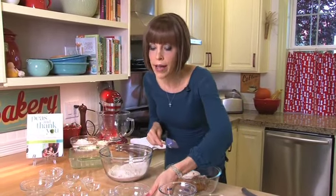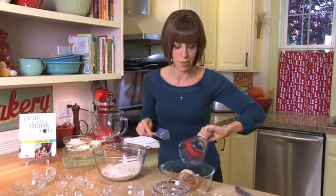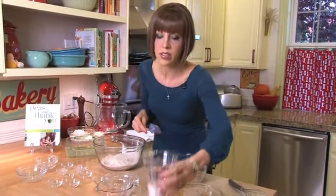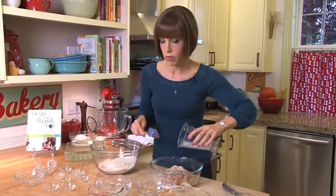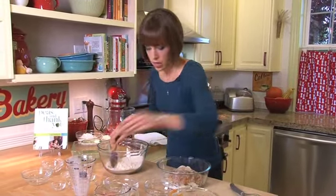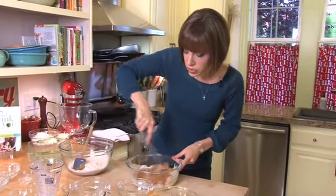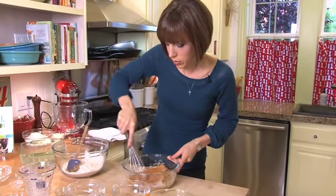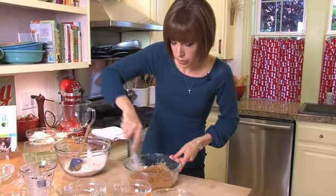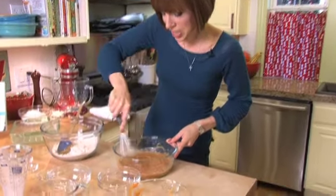And then a little vanilla and canola oil. If you're really concerned about fat, you could substitute applesauce if you want, but a little canola oil isn't going to hurt anybody. And then I've got some non-dairy milk — this is almond milk, but you could use soy as well, or rice, or whatever you like. We're just going to whisk these together really quickly. You could also do this in an electric mixer, but I like a little upper body workout in with my baking — kind of evens out the treats that I'm going to eat.